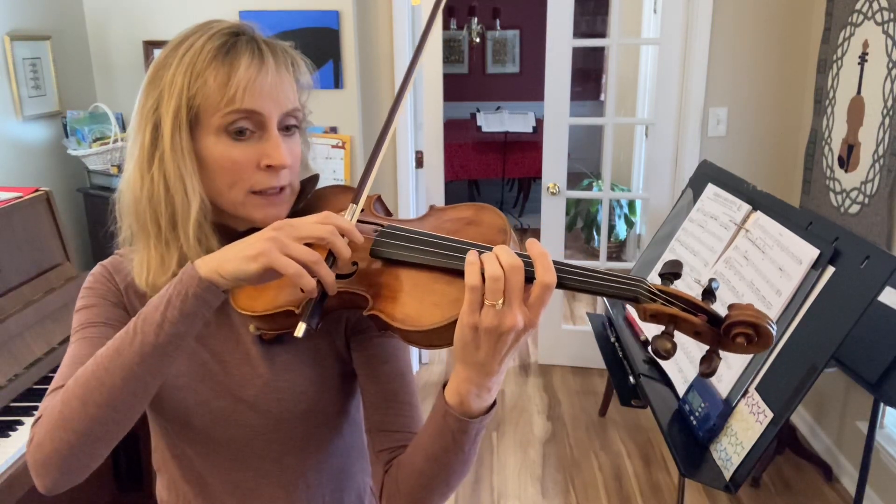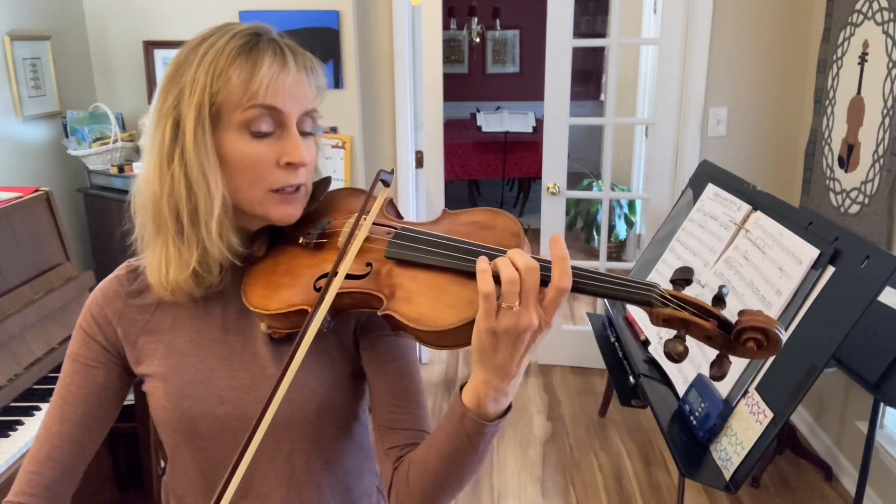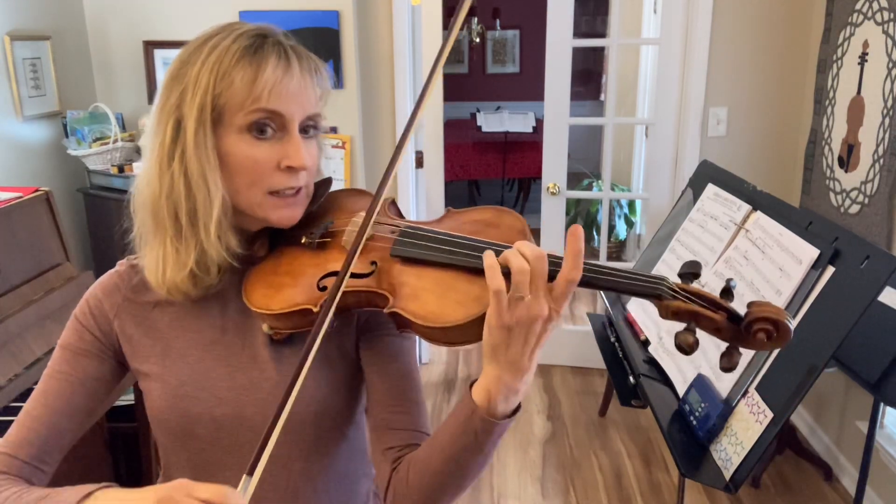Now we'll do two. Ready, go. Flick, flick. Ready, go. Flick, flick.